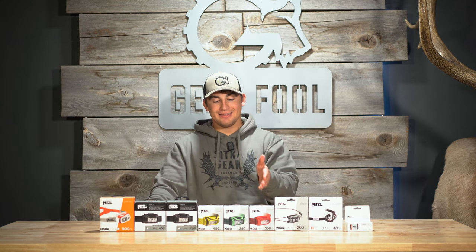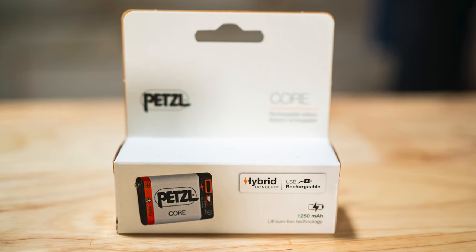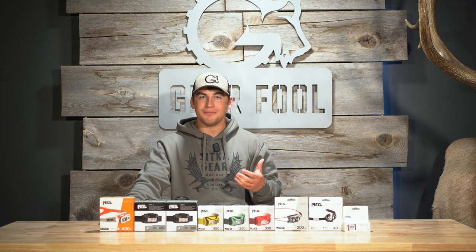Next, let's talk about the Takina, the Tikka, and the Tikka Core lineup. All three of these take Petzl's Core lithium-ion rechargeable battery or three AAA batteries. What I really like about that is if you're nervous about not being able to recharge your headlamp battery in the field but also want the benefits of a lithium-ion battery, you have the flexibility of both options.